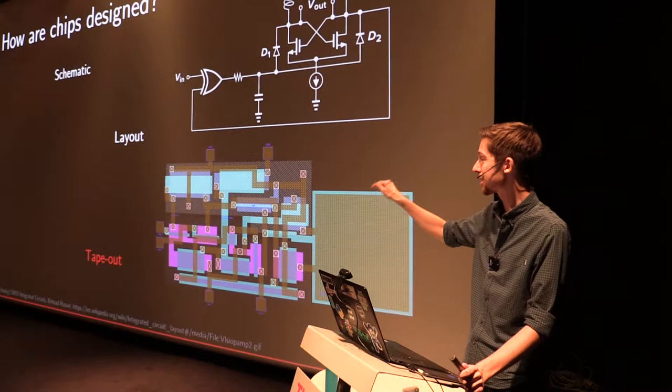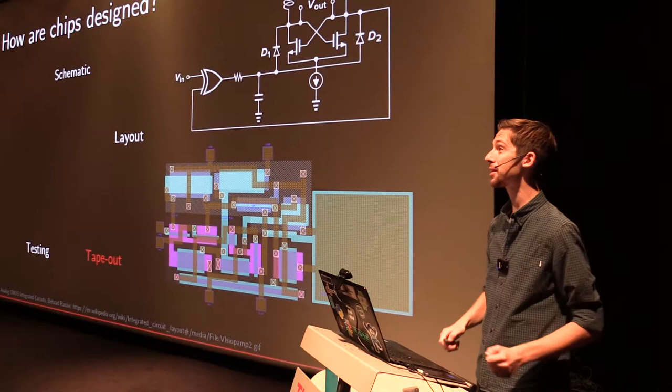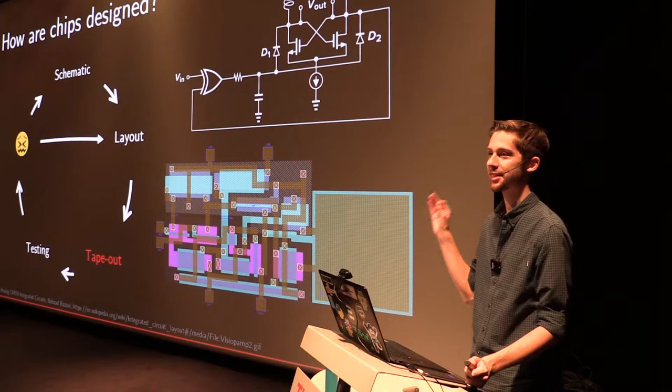Any mistake made before tape-out is going to be incredibly costly. After that, you get your chip back, hook it up to measurement equipment, do testing, and will find — more often than not — that it doesn't work. Meaning this is not a linear process but a circular one. You have to run through this cycle multiple times. This costs money, time, and even human sanity, and I would like to contribute to reducing this suffering a bit.